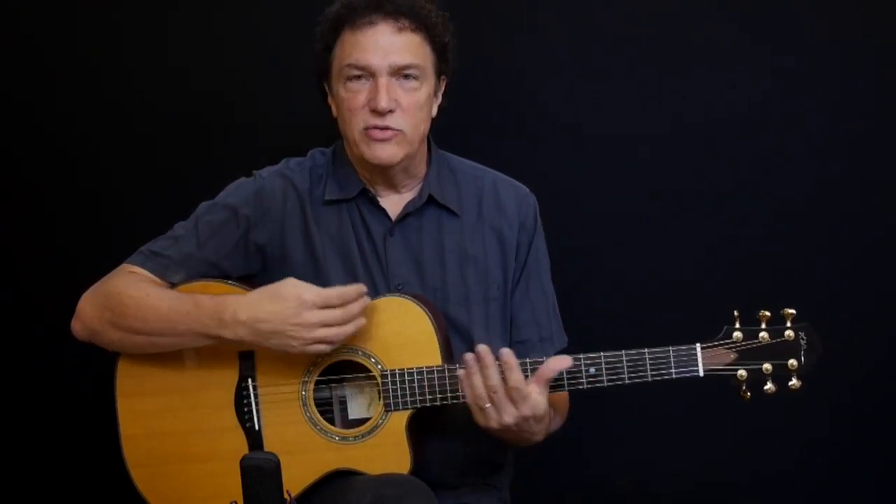We're going to step through learning the melody, learning the chords, learning how to put them together, and learning how to embellish things and create something that sounds nice and goes beyond just the basics. So let's just dive in.